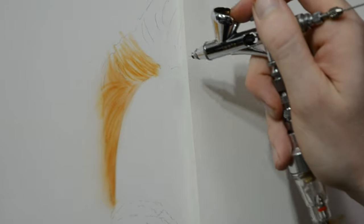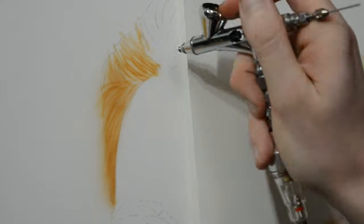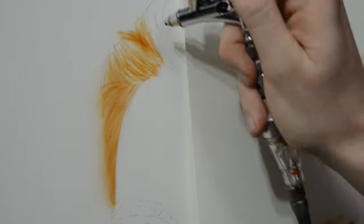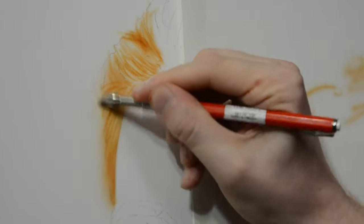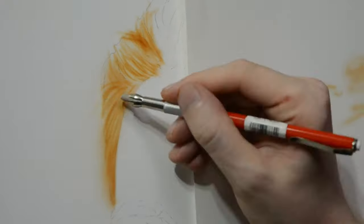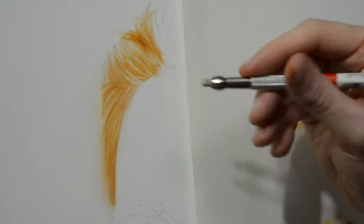When painting hair it's important to remember that it's easiest and best to do this slowly through multiple layers. It's also a little bit more forgiving this way. So once I have that first layer down I have something to work with.